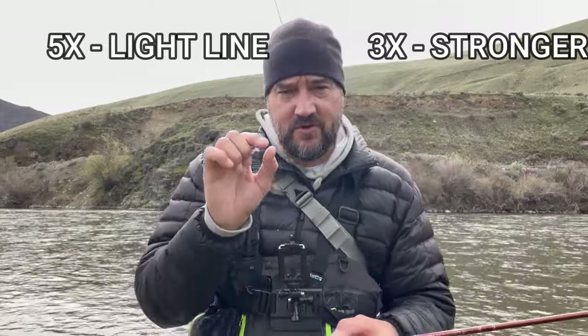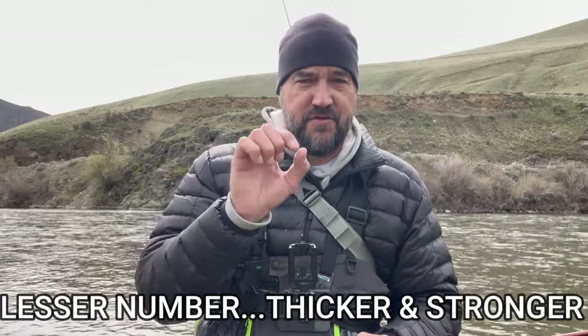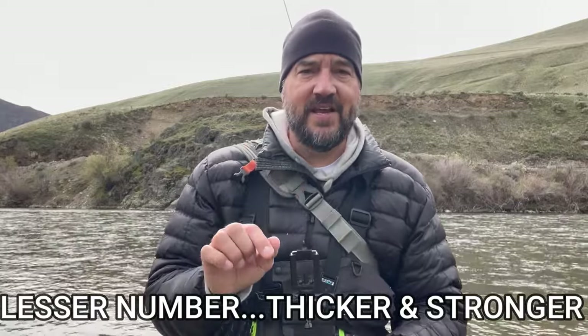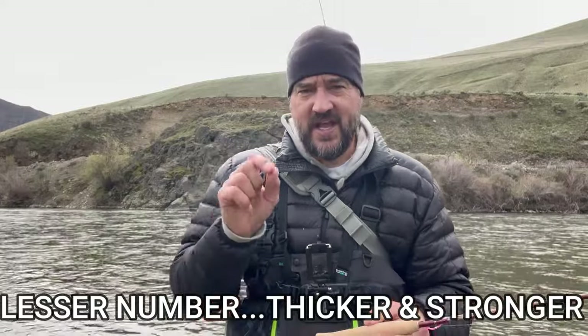On your spinning reel, 10-pound test is generally too thick for tying on most smaller flies. These lines are engineered to give you strength with a smaller diameter. A 5X tapered leader has a smaller diameter at around six-pound test, versus a 3X which is roughly ten-pound test. The lower the number, the thicker the diameter and the stronger the line — from 7X at about 3-4 pound test all the way to 0X at around 20-pound test.